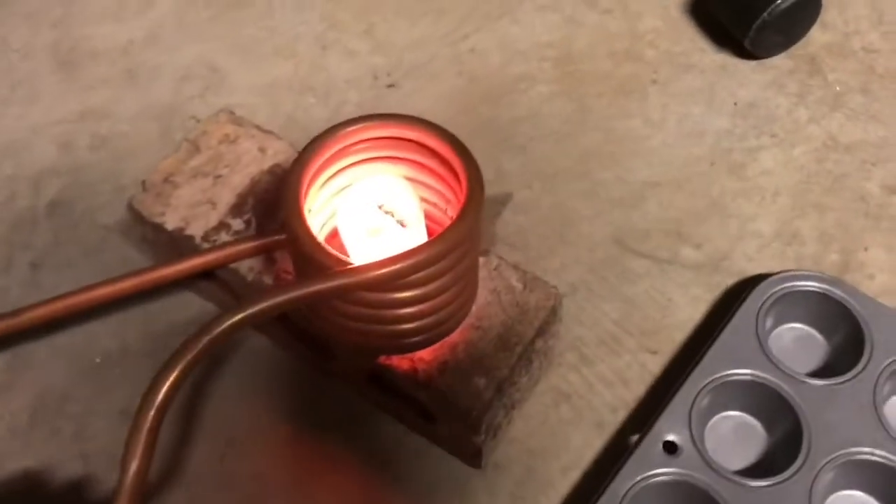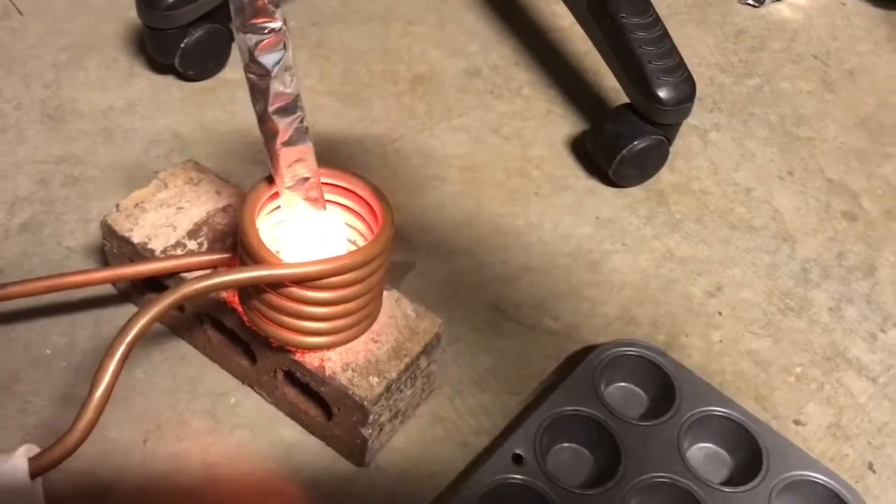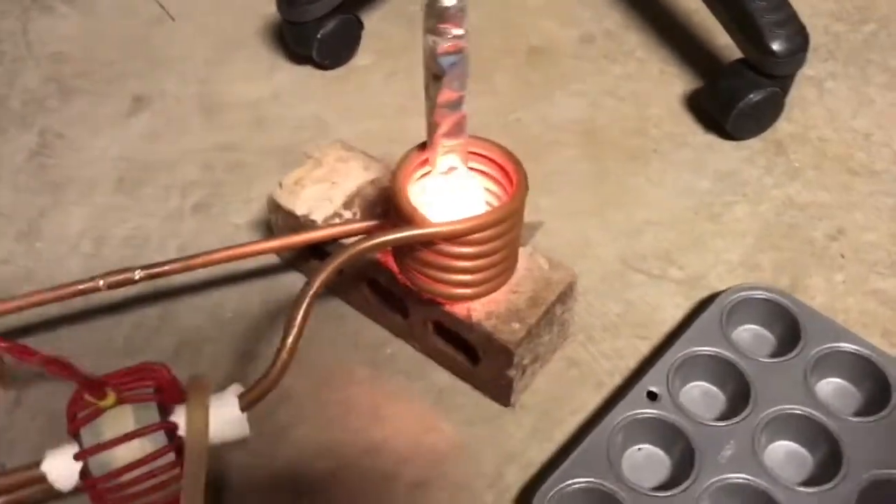Here's the aluminum baking tray melting. It melts really fast.